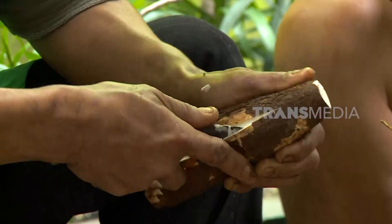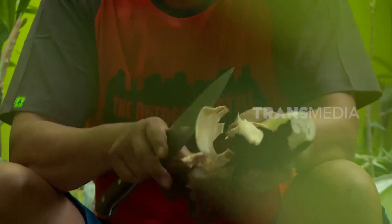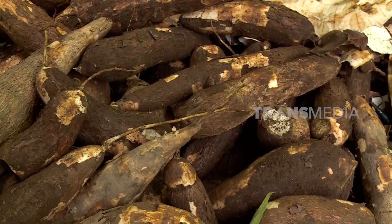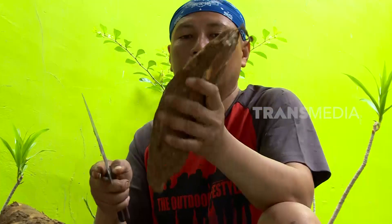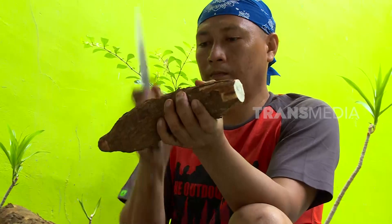Salah satu yang mempengaruhi kuliner di tiap daerah ini pastinya ketersediaan bahan bakunya sendiri. Keberadaan singkong di Sumatera Utara memang melimpah, apalagi di Kabupaten Serdang Bedagai dan Tapanuli Tengah, yang menjadi salah satu daerah penghasil singkong terbesar di Pulau Sumatera dengan produksi di atas 100 ton per tahun.